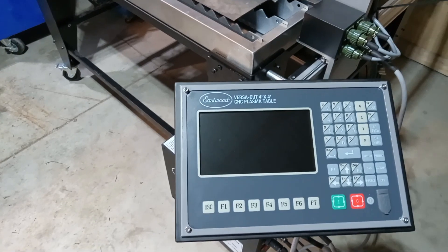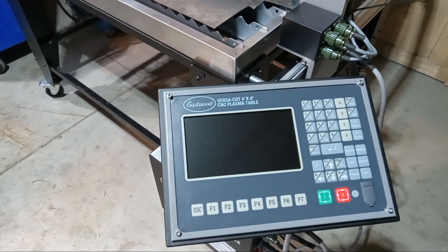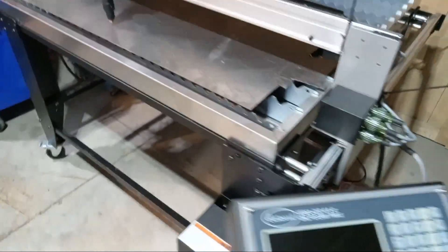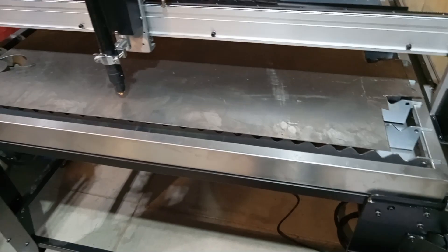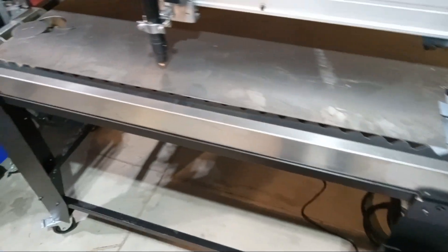This one also has programmed into it designs like the Lincoln 4400 — things like squares with four holes, circles, just regular squares — designs that you can click on and then modify the size of. That can be really handy so you don't have to draw up a design for simple shapes, or if you're working on something and just need a flange, you don't have to go inside and get the computer. You can just open this up and make it.